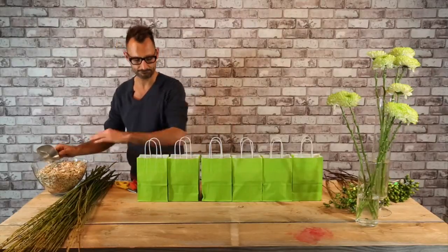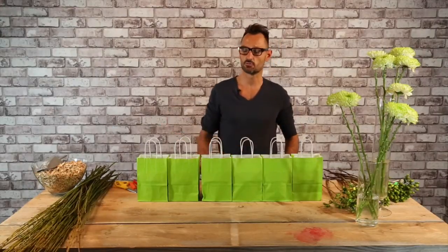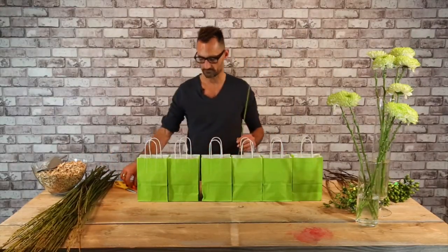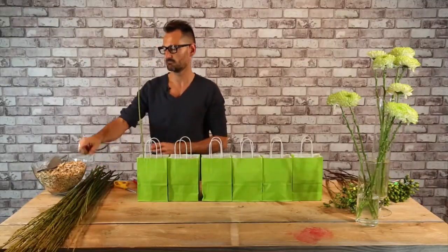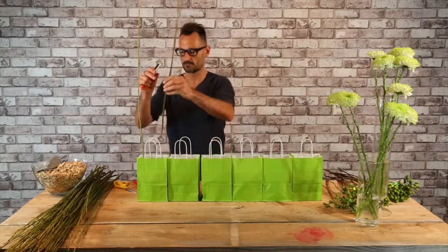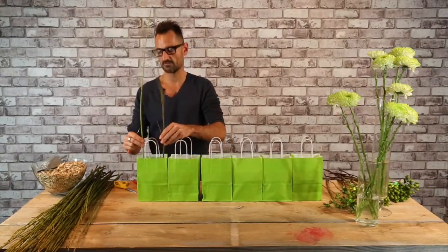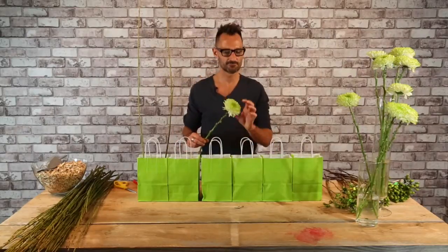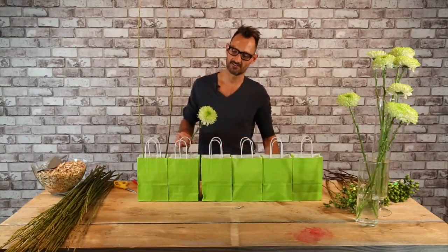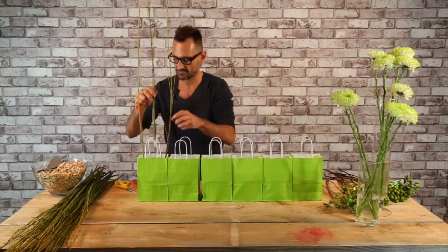Later on we will cover the oasis with woodcorn, but first I would like to start to work. I will make an easy and fast construction, just a guide to know exactly how it will be. We will use just a main flower — this is beautiful, it's matching very much with the color of the paper bags. It's funny, nice and fast.